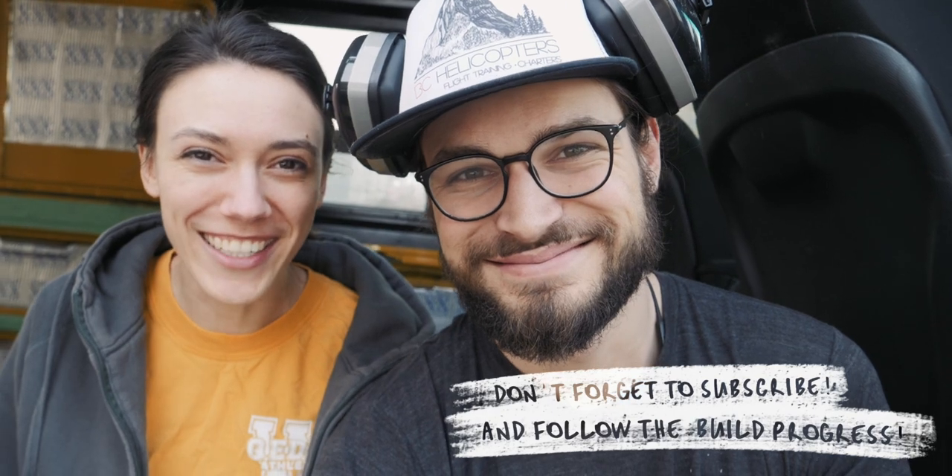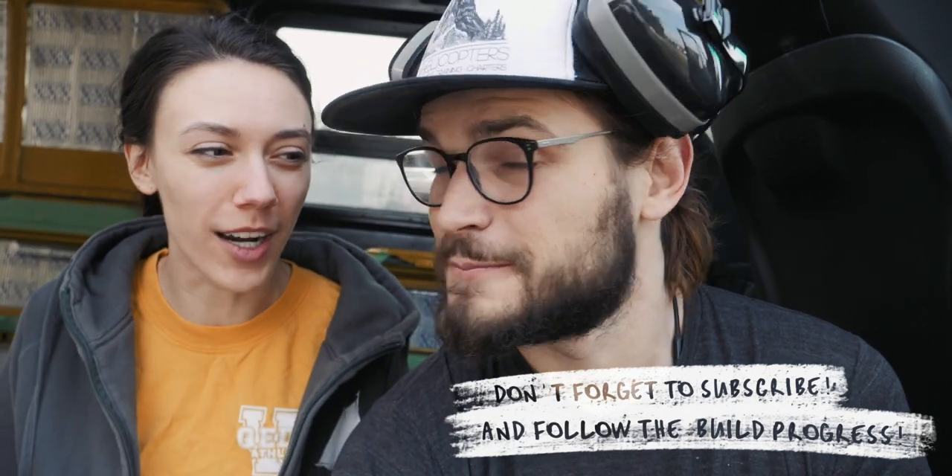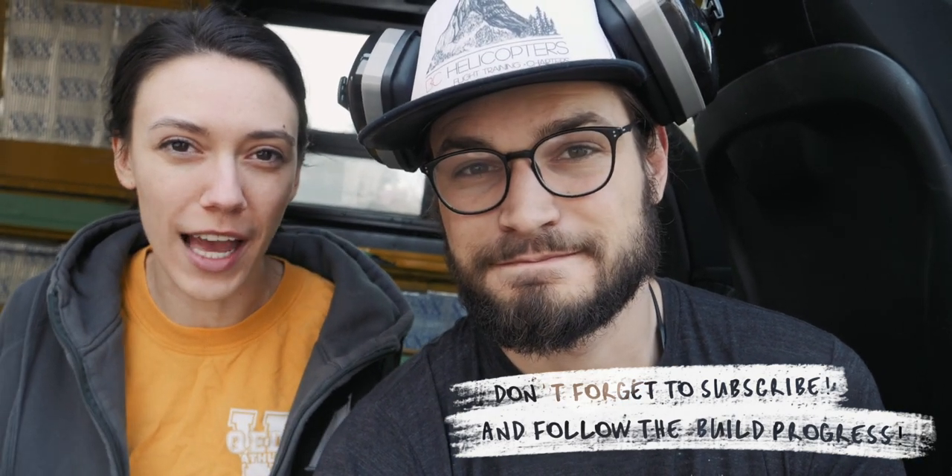Hey friend, welcome back to the van build. Today we're getting started on the floor — super exciting because we're actually building something into the van instead of taking it out. And our floor kind of has two parts, so we're going to start on the back. We've got a little bit of piecing to get to the front, but I guess it's probably easier if we just show you.